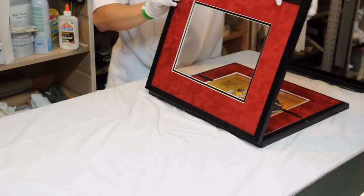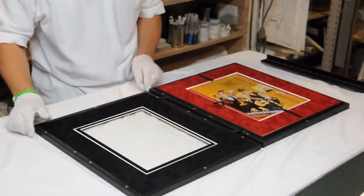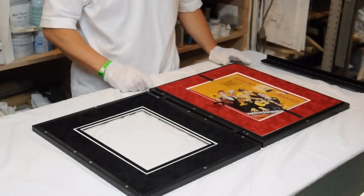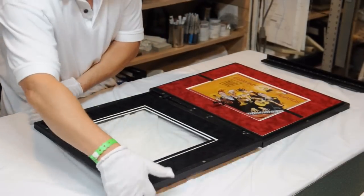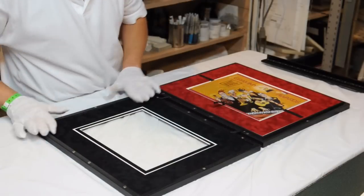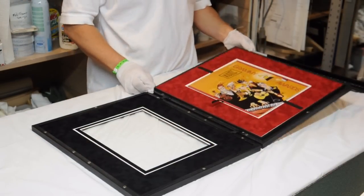The customer wanted to be able to open the frame and view the magazine. In doing so, we created a frame that will open like a booklet and it's hinged. They didn't want the hinges to show, so we used these ribbons to serve as a hinge.